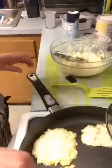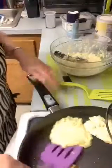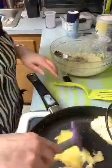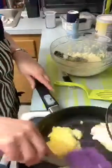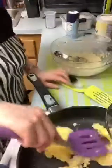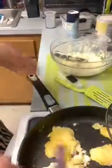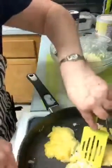Oh there we go - it almost looks like a pancake, an onion pancake! I flipped it over. That one's going to be broken but it does look like an onion pancake. That one kind of fell apart. I hate it when they start breaking up. This is all trial and error the first time - I'm trying to have something turn out good on Periscope and it's flopping on me.